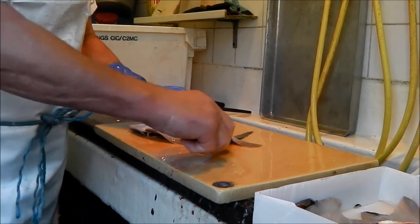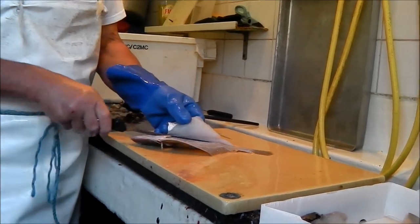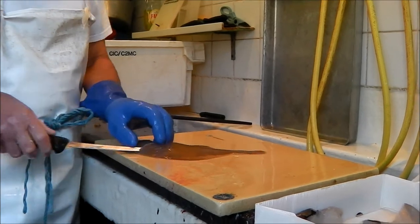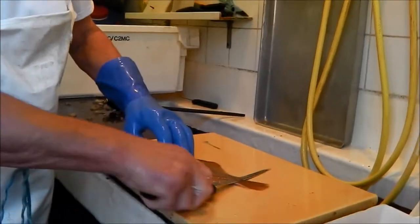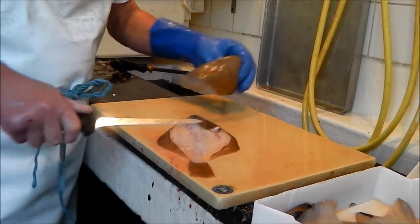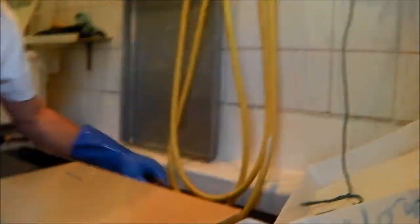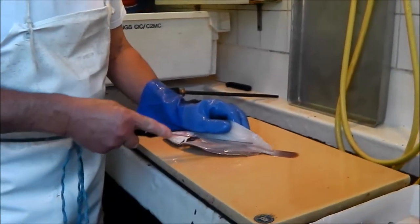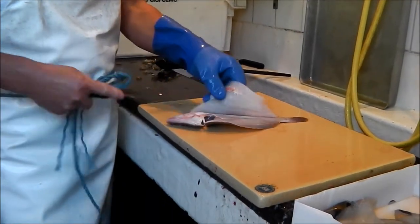Would you like to talk us through what you're doing, please? Filleting cod at the moment. There are four cuts — one, two, three, four... five. What happens to the frames? The frames go for bait — wilt bait, for wilt or lobsters or something.